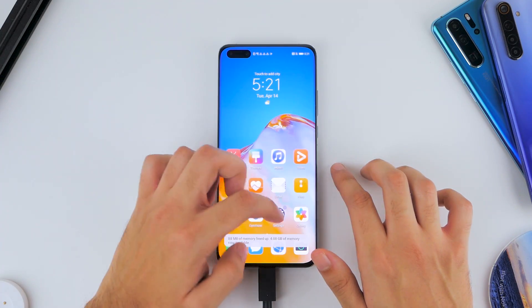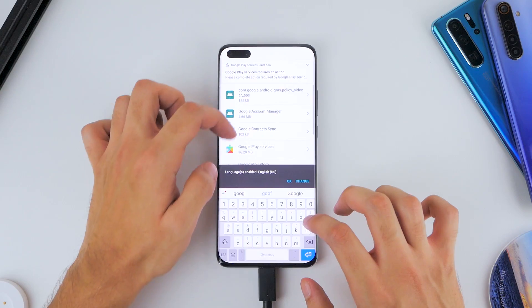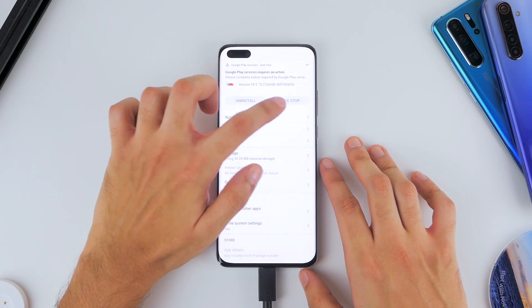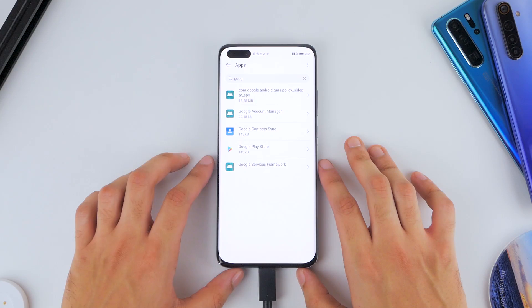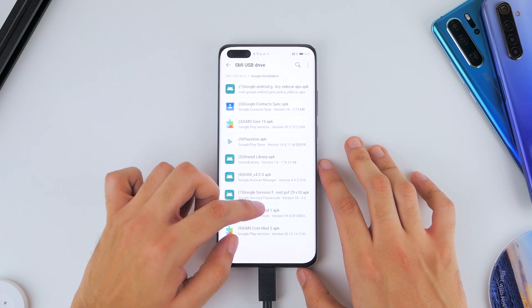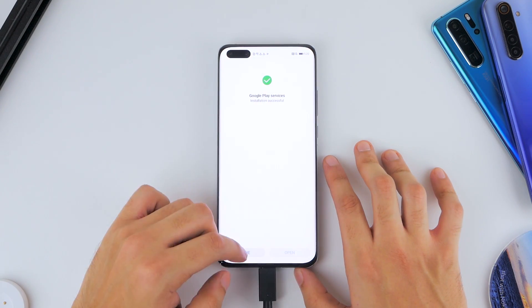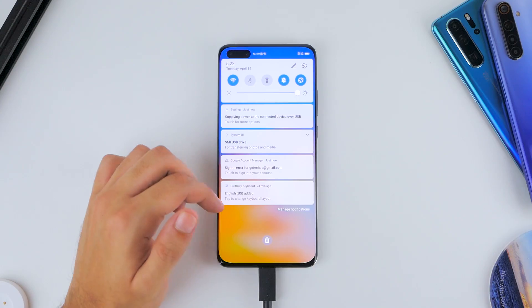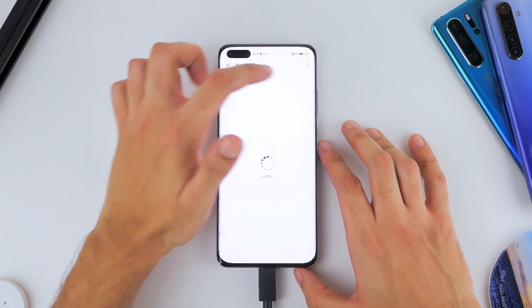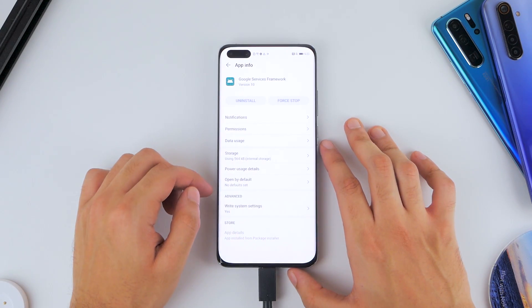Next, clear your memory, go back to Settings, click on Apps, and click on the option to show system processes. Search for Google Play Services, click Force Stop, and then uninstall Google Play Services. Clear your memory once again, go into Files, through your USB drive, into the Google Installation folder, and install the 8th application. You'll still see error notifications, so go back to Settings, go to Apps, click Show System Processes, and find Google Services Framework. Click on Storage and clear both the cache and the data for Google Services Framework.